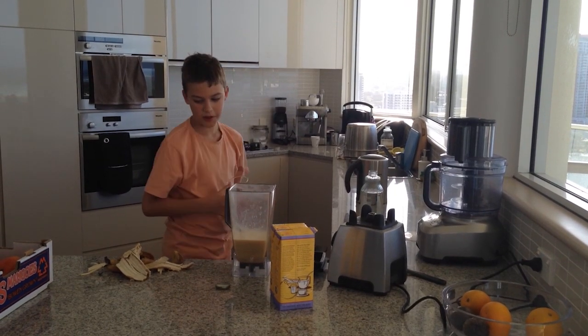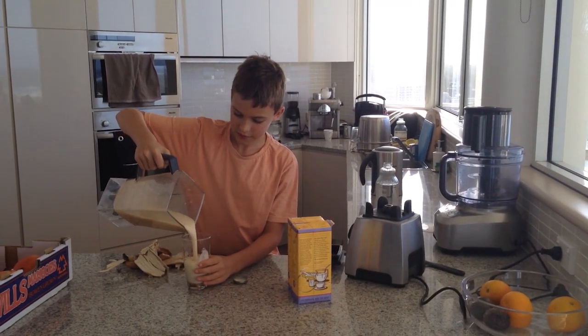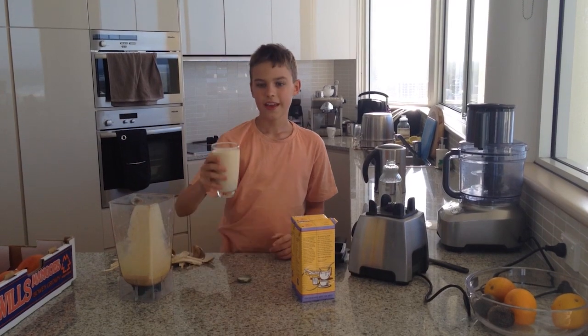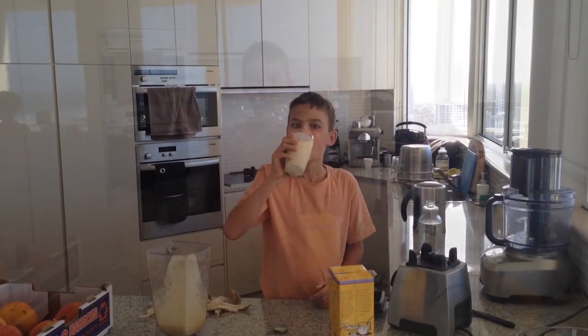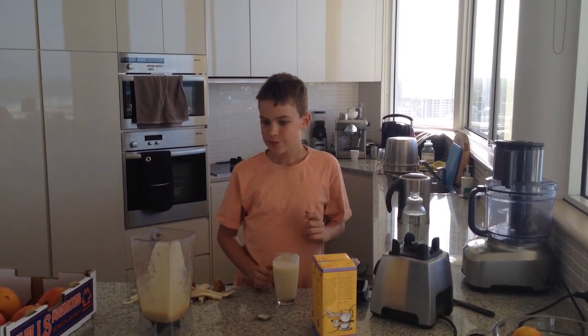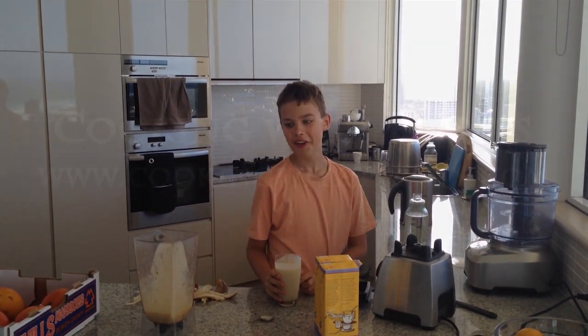Grab a glass and pour it in. Thanks for watching Cooking with Plants. Enjoy! Mmm, that's yummy.